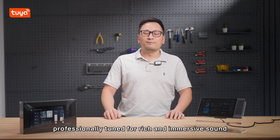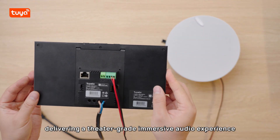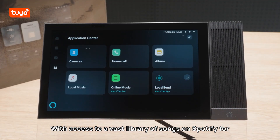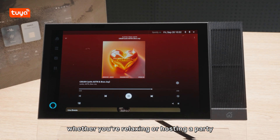Next, let's focus on the sound quality. It's equipped with 2×2W high-fidelity speakers professionally tuned for rich and immersive sound. Moreover, it supports external dual-channel background music speakers, delivering a truly immersive audio experience with access to a vast library of songs on Spotify — whether you are relaxing or hosting a party, you can always enjoy your favorite music.